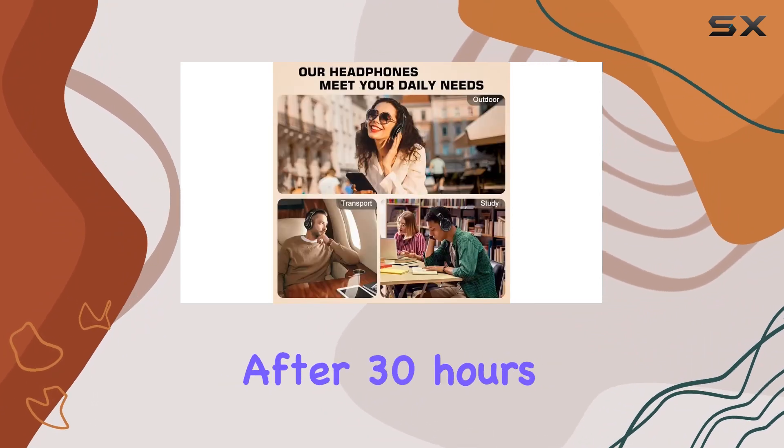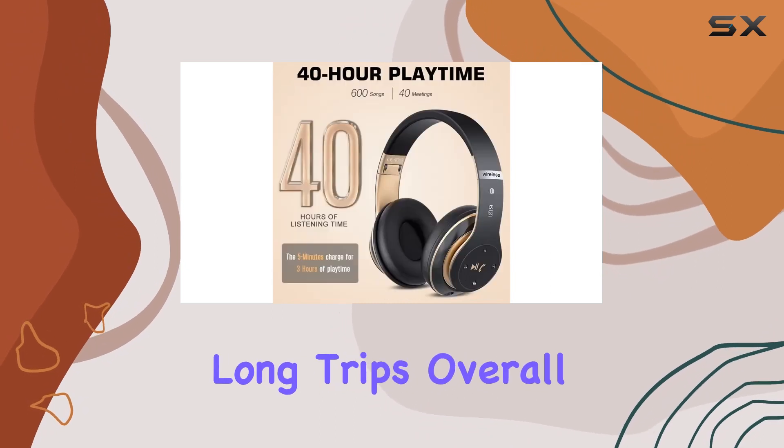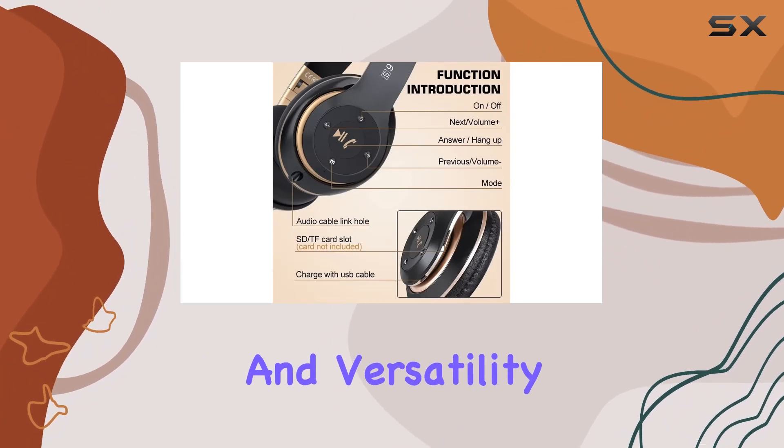With the option to switch to wired mode after 30 hours, there's no need to worry about running out of power on long trips. Overall, the Key Seam wireless headphones are a fantastic choice for anyone seeking superior sound, comfort, and versatility.